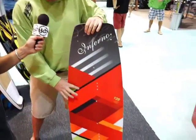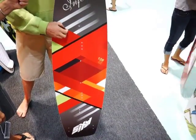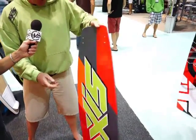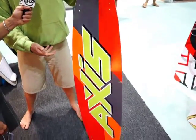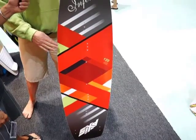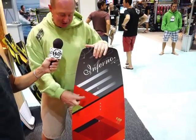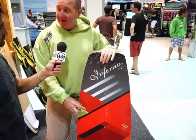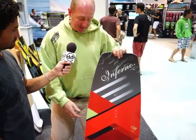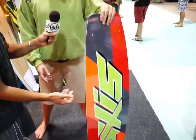The Inferno has a flat bottom but a 3D CNC top. It has the same scratch-proof top on it and a sublimated PBT base. Differences from last year: we've changed the rocker. We've changed from a tri-axial glass to a lighter weight bi-axial glass construction with carbon — unicarbon under the heel side of it. The board is a lot lighter than it was last year. Still a price point board.